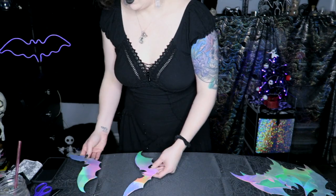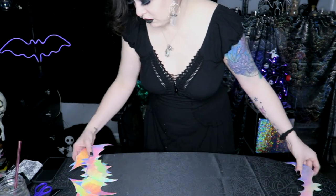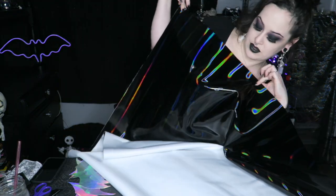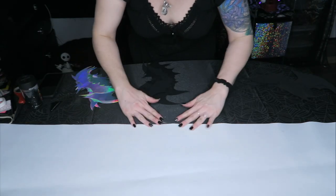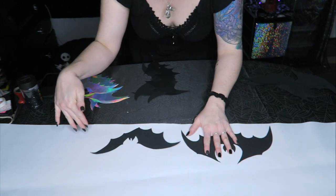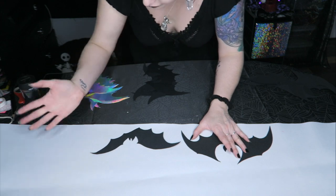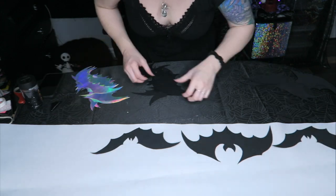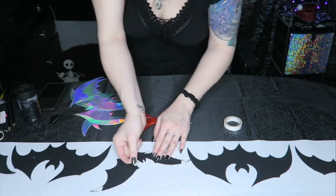I'm just ironing my rainbow bats. I put the finished silver bats over here while I work on the black holographic ones. I have the vinyl wrong side up and I'm laying all the bats along one edge — I don't want to cut into the middle of the fabric and not have enough left for the other project. Now I'm taping all these down; I'm not going to outline them because that was a waste of time.